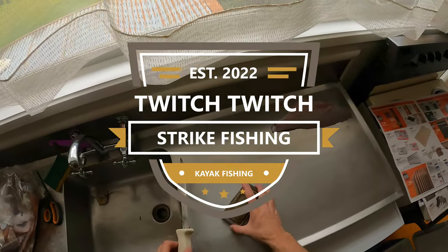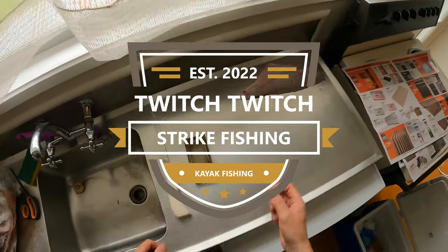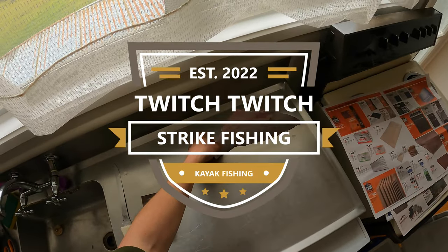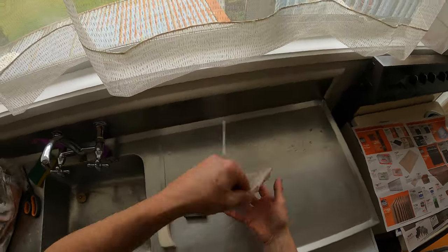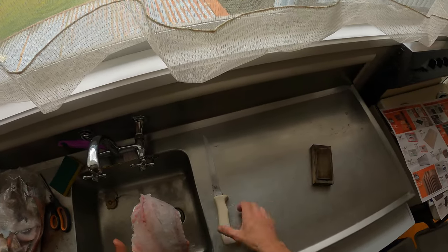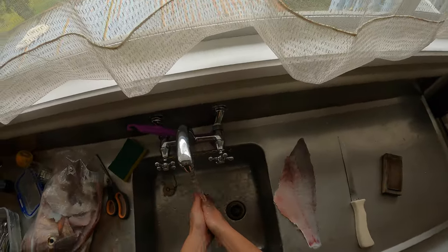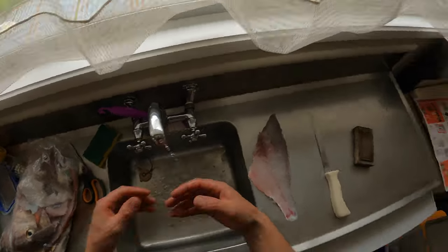Good afternoon. I struggled for a little while figuring out how to take the skin off a fillet, and it became a little bit easier when a mate of mine showed me a trick a few years ago.